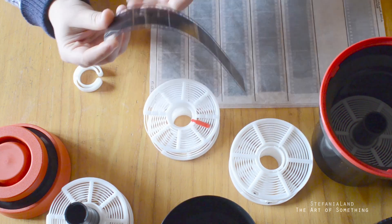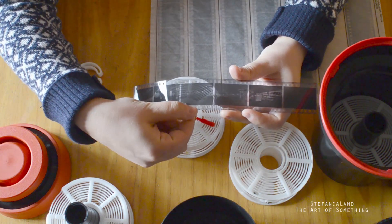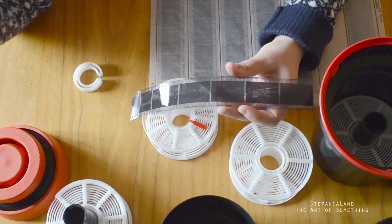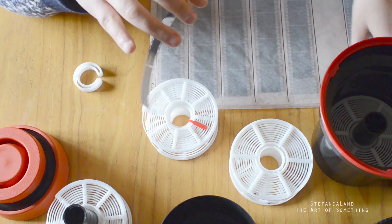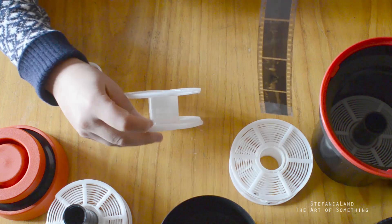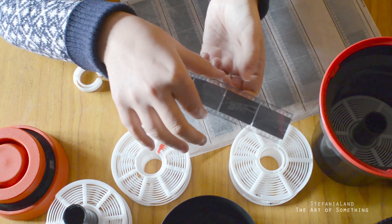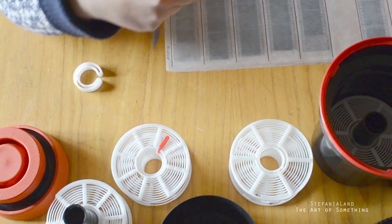Here's an example: if we put our fingers where we have the indication about the film and the shooting number, even if we leave a fingerprint it does not affect our photos because the most important area for us is in the center. So you have to be careful when you handle the film — take it on the side, or if we really have to pinch the film with our fingers, always take it from the side.